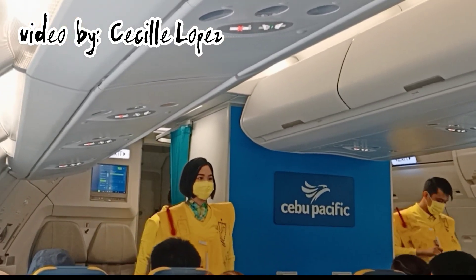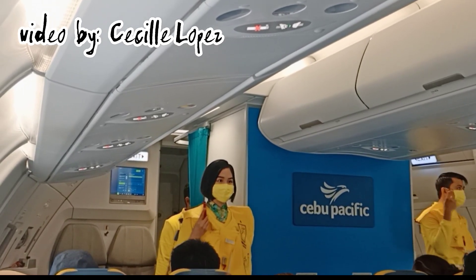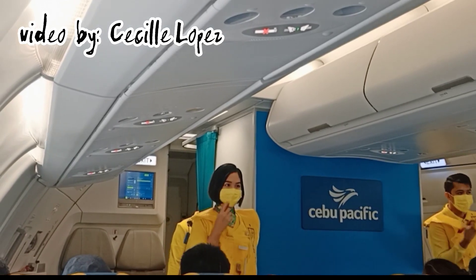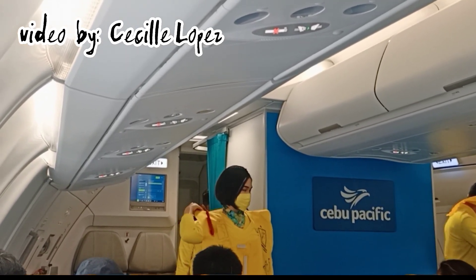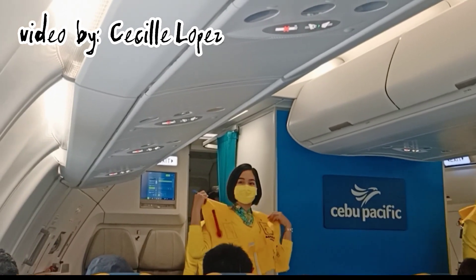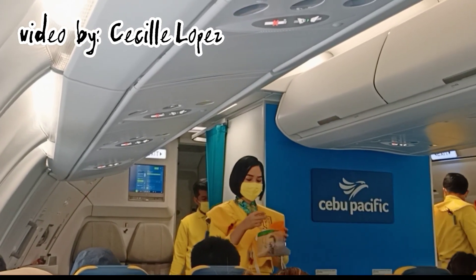When outside the aircraft, pull inflation tags to inflate vest. Manual inflation is done by means of the red tubes. Blow to increase air, and push pins inward to release air. Light automatically illuminates once the battery is immersed in water. Do not inflate the life vest inside the aircraft.